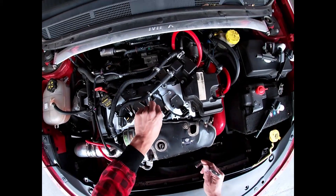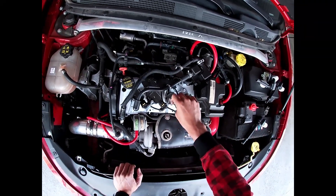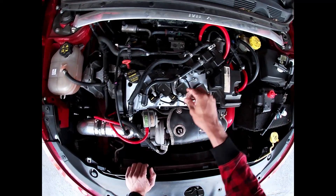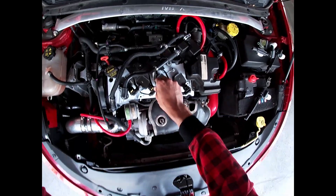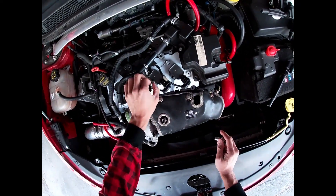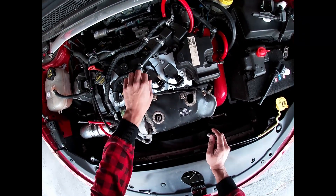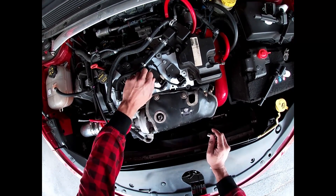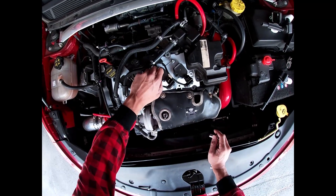I went to the junkyard yesterday to try and find these yellow clips, because as you can see I broke the first two. There was one Dart there, and it only had one of these clips. And I broke it while I was trying to take it off.